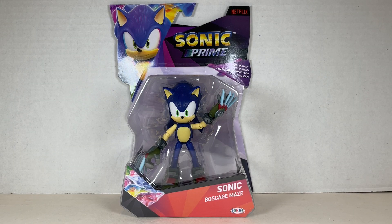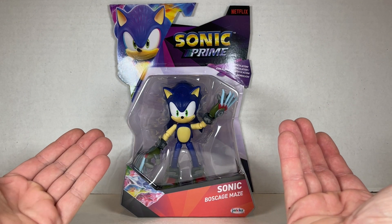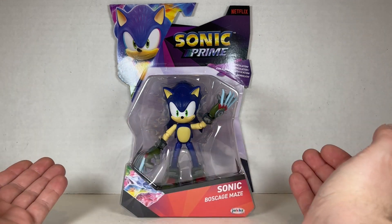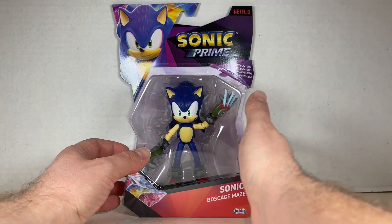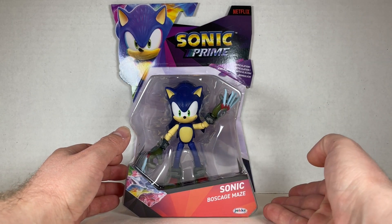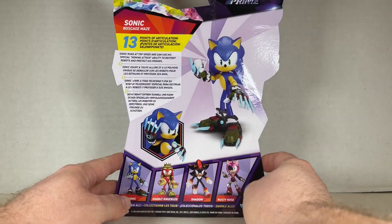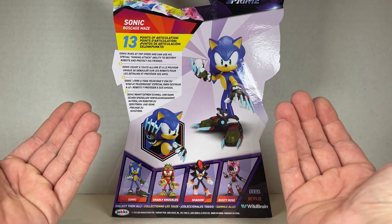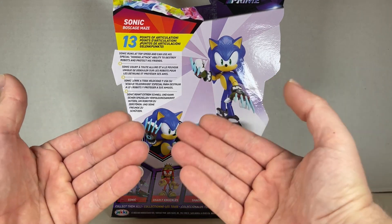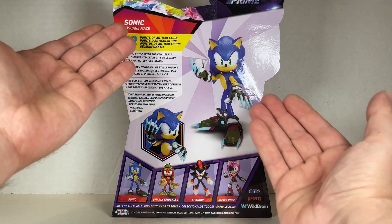Here is Sonic the Hedgehog from the Boss Cage Maze. We have Sonic on the front — nothing that different from previous, though he has cool claws. Here are the shards, the Sonic Prime logo, Netflix logo, and articulation callout. On the back: Sonic Boss Cage Maze by Jax, Sonic running at top speed and using his special homing attack ability to destroy robots and protect his friends. 13 points of articulation.